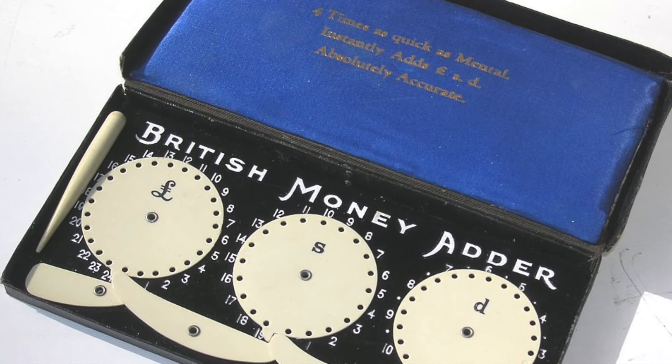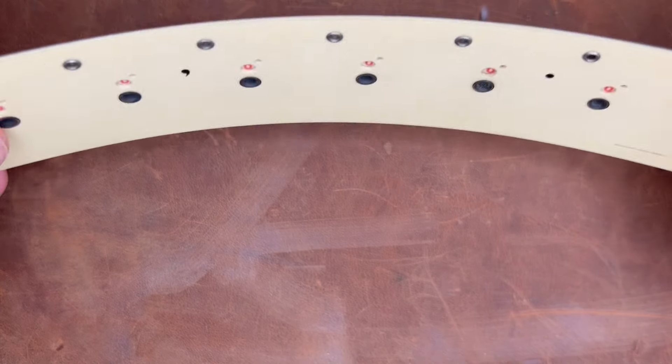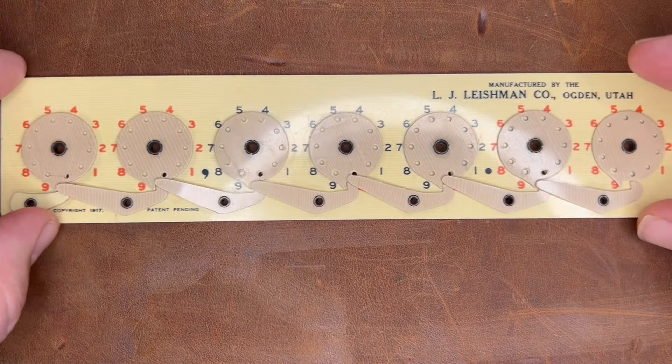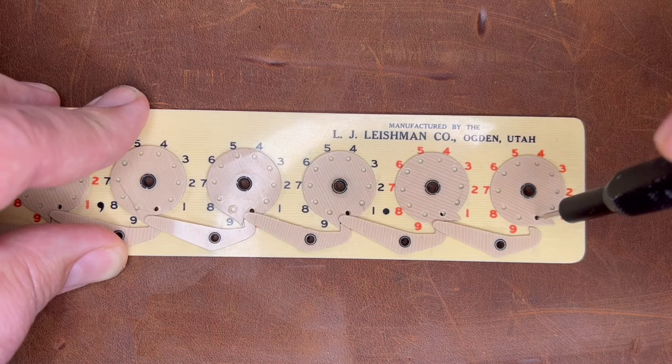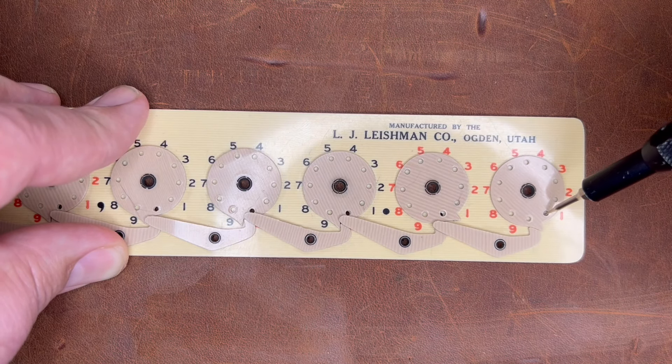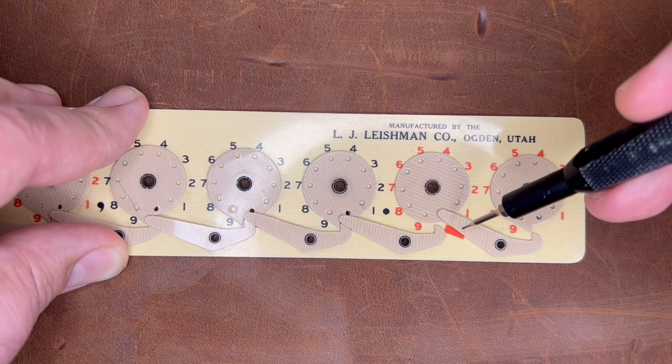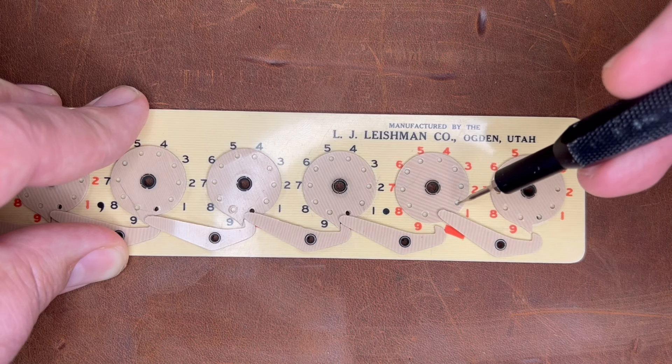Mine doesn't call it the British Adder — there's no name on it at all. But here's how it works. The user took a pointer; you just had to make sure it was small enough and sharp enough to go through the two holes. The stylus, with mixed results, would fall through the back hole to let you know when to stop. And if I decide I want to add 1 to 99, that little arrow will move that lever up.